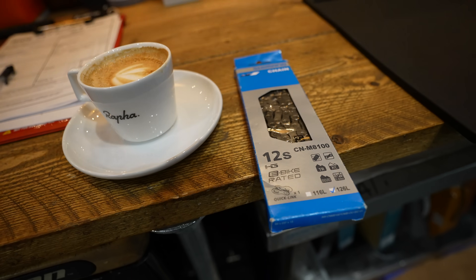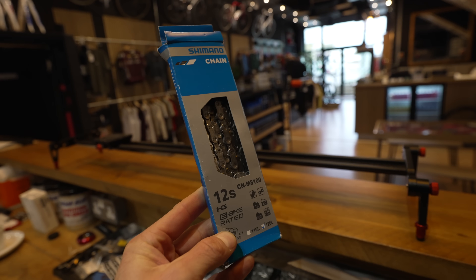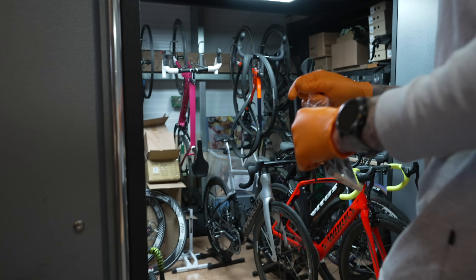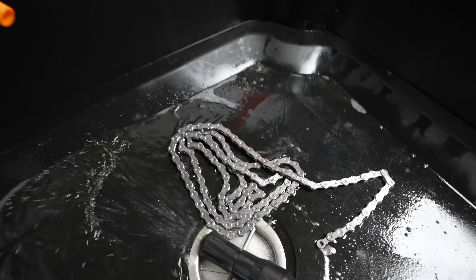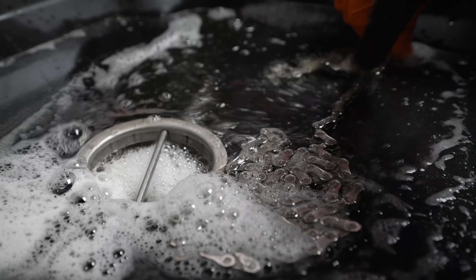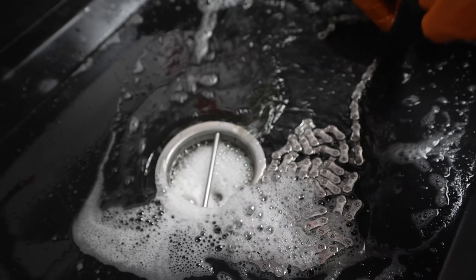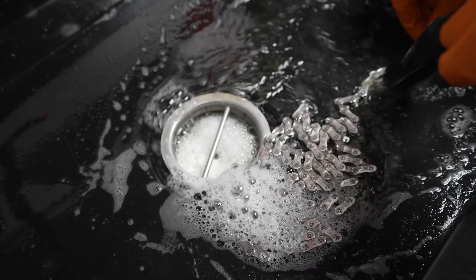Today we are starting with a brand new chain - a Shimano 12-speed - which just makes life a lot easier. You can use an old used chain if you like, the same principles apply. Before we wax, we clean. It's a deep clean to remove any factory grease from a new chain like this, or any dirt or oil that might be lodged in the nooks and crannies of a used chain. Even if it looks clean, we still have to clean it.